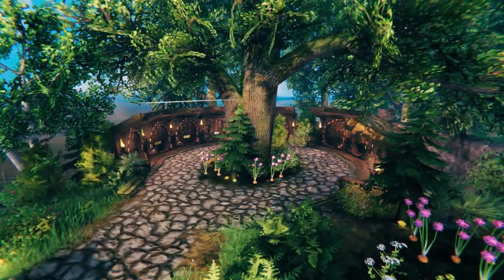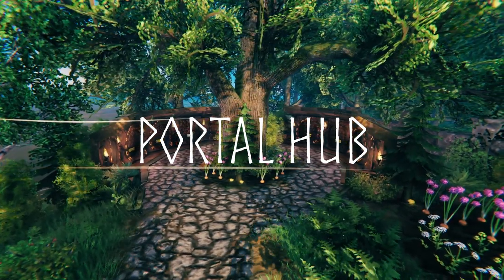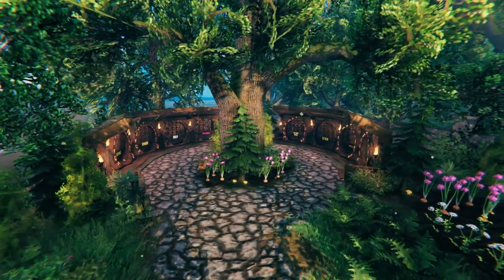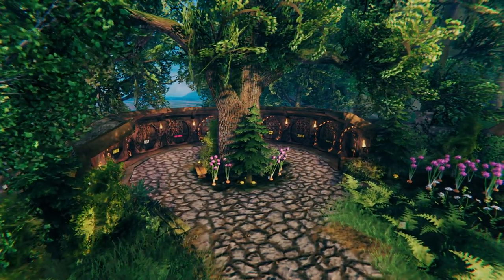Hey guys, in today's video I'm going to be showing you how to build this simple portal hub in any village in your Valheim world. So sit back, relax, and enjoy — without further ado, let's get started with the video.